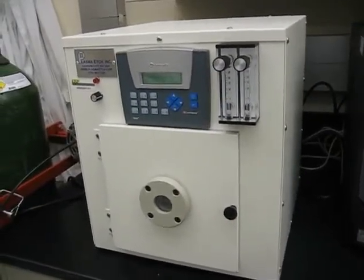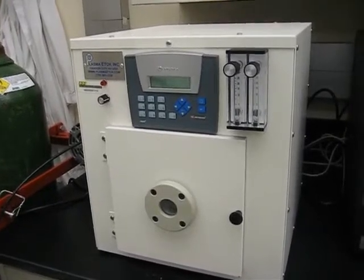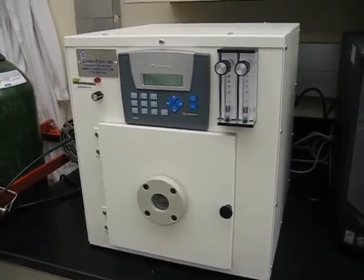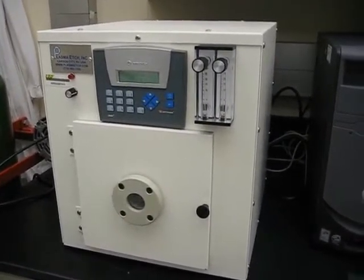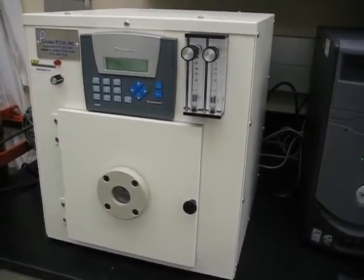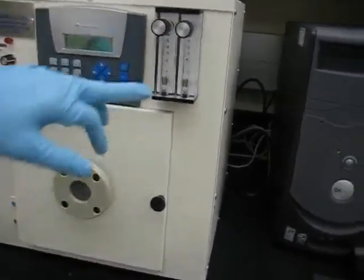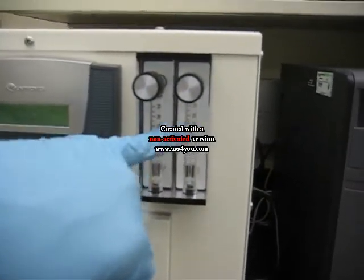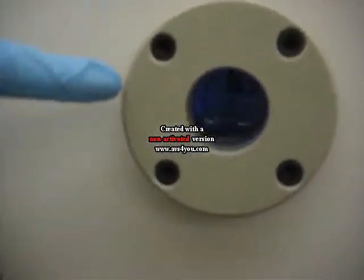The set point is at 500 millitorr. That's relatively high, but it suits our purposes. It's getting down there now — it just kicked in under 500. The gas is stabilizing right now in the chamber, oxygen is purging in with a flow rate, and now the plasma initiates automatically.